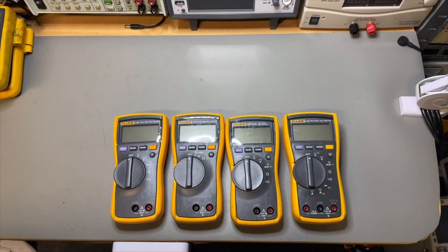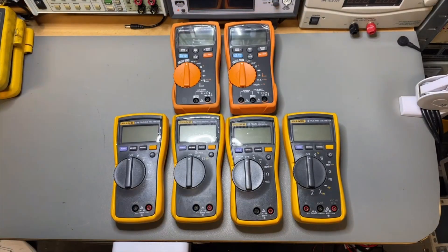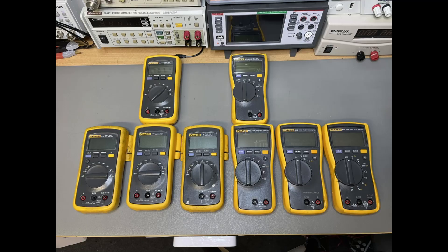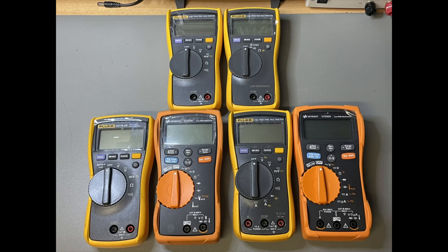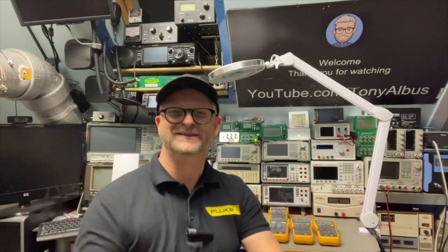And when you think all Flukes look alike — well, I found some Chinese clones that also look alike. So that's it: the Fluke 110, the Fluke 110, and the Fluke 110 Plus. Thank you for watching, and I hope to see you next time.